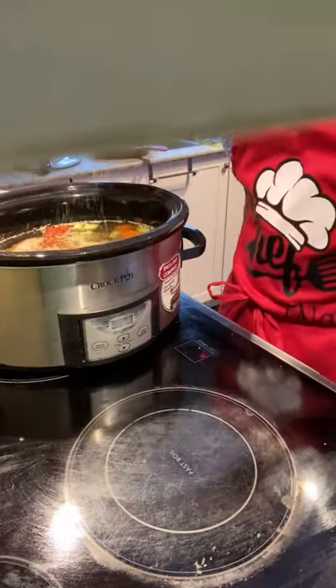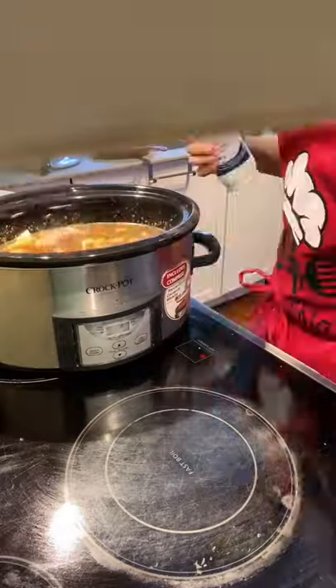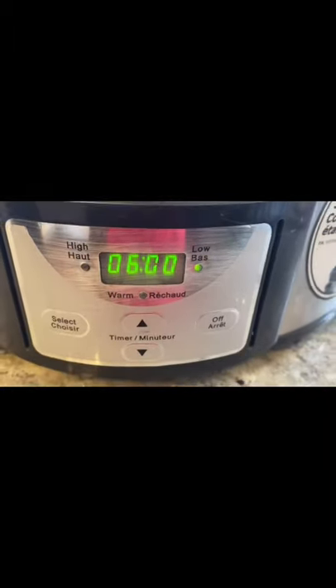Add some dried thyme and basil, a minced clove of garlic, and a bit of onion powder. Now mix everything well, and cook it on low for about six hours.